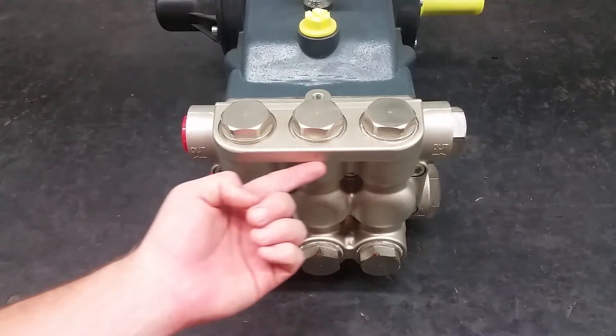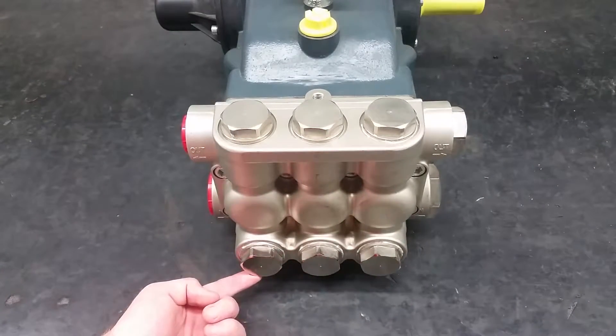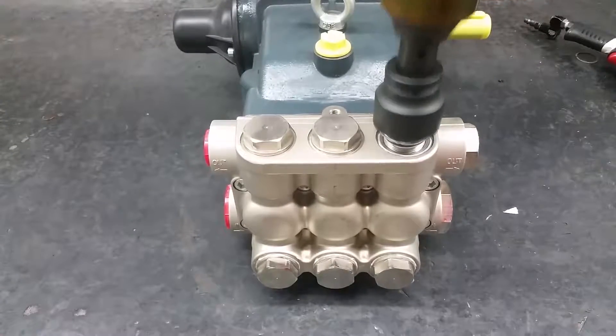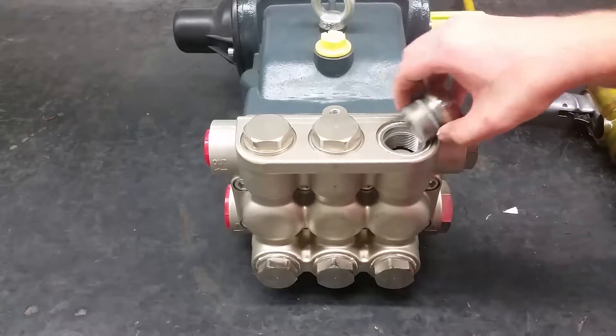The discharge and inlet valves on this pump are all the same, so I will only show one of them. To replace the inlet and discharge valves on this pump, you need to remove the valve caps on the manifold with a 32 millimeter hex socket.